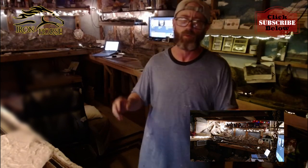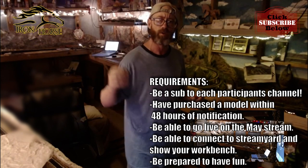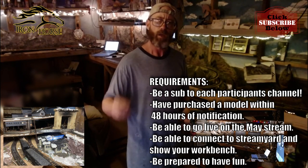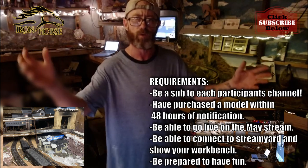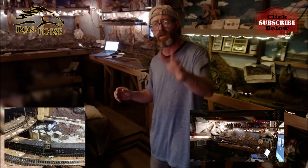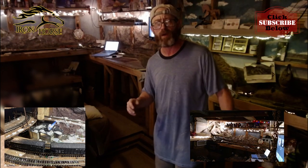There are only a few very simple requirements if you're interested in joining. You need to be a subscriber of the other participants that are going to be involved in the live stream. You need to be able to connect and show your workbench so we can see your work. You need to be available on one of the first Fridays in May at 8 o'clock for the live stream. And you need to be ready to have fun.